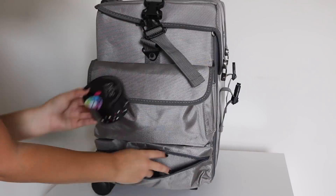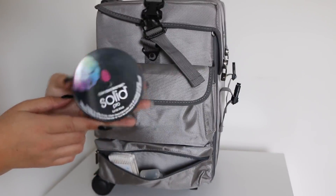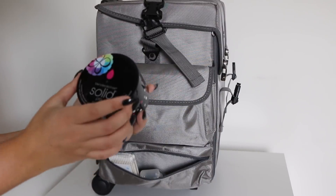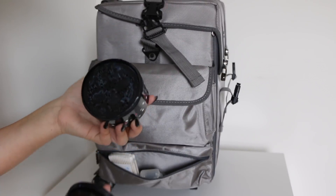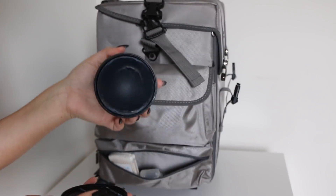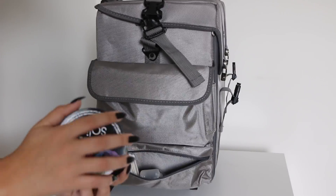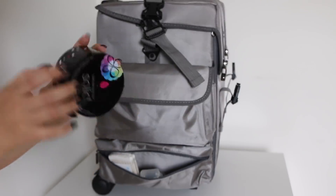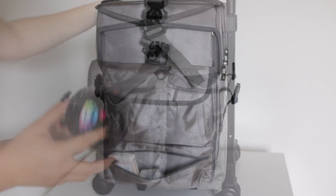I also keep my Beauty Blender Solid Cleanser — this is the pro one, it's extra large. Usually they're a small white one, but this one is the black one. It's just a big solid soap that you clean your Beauty Blenders with. It is amazing for cleaning beauty sponges, so I like to use this all the time.